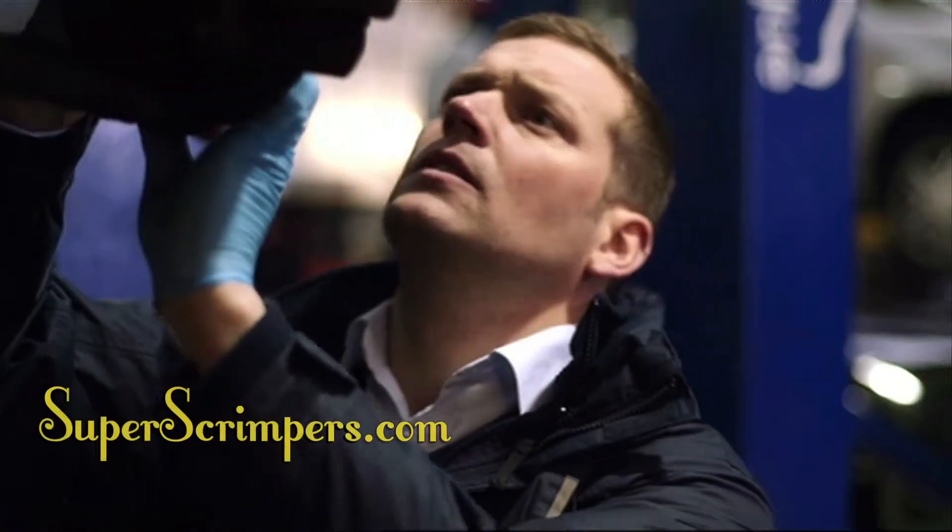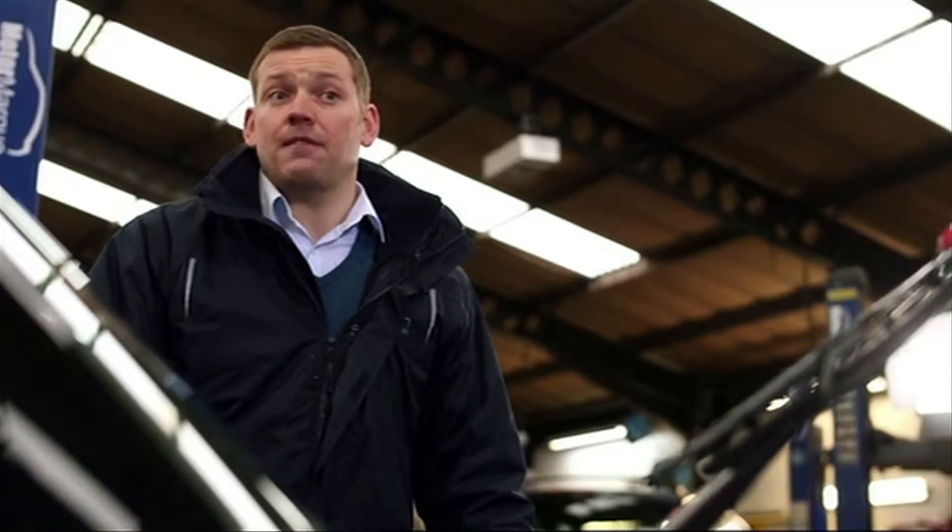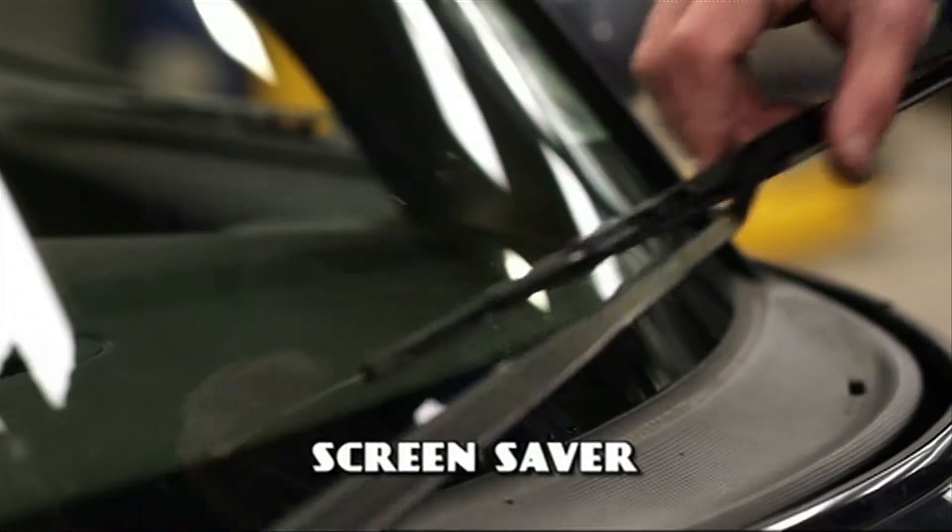And here's Mark with a tip to cut your motoring costs. Doing simple car maintenance yourself can save you some money. Changing the wiper blades, for example, is nice and easy.